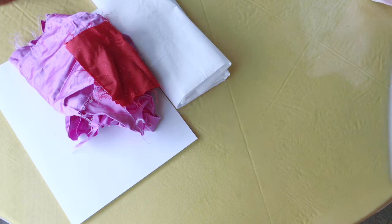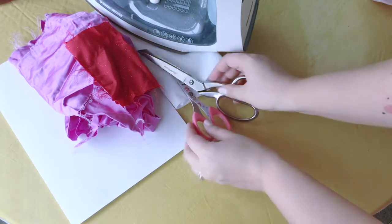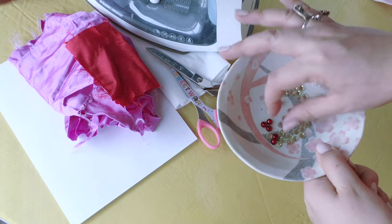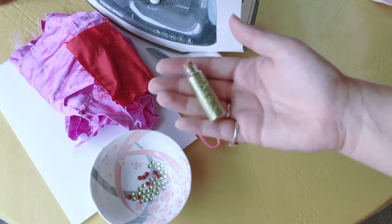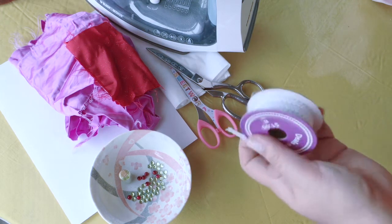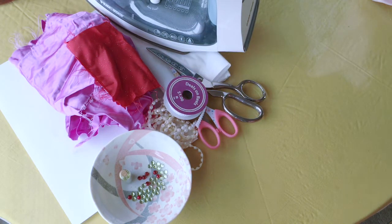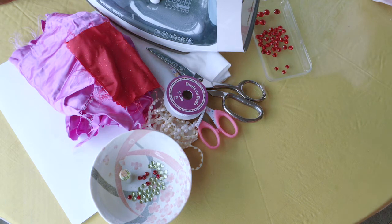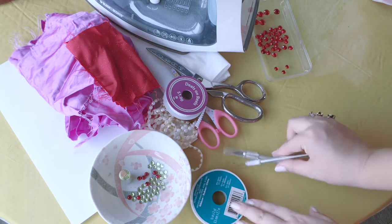I'll show you how to use the fusible interfacing a little bit later — it's to stiffen my fabric for this project. You also need an iron to adhere them together, paper scissors, and fabric scissors. These are optional, but I thought they'd look nice with my design: some iridescent light green rhinestones, freshwater red pearls, and some glitter. I also have a cording trim and a half dome pearl trim.